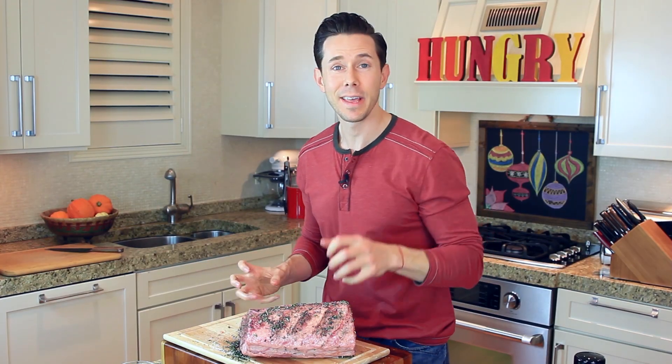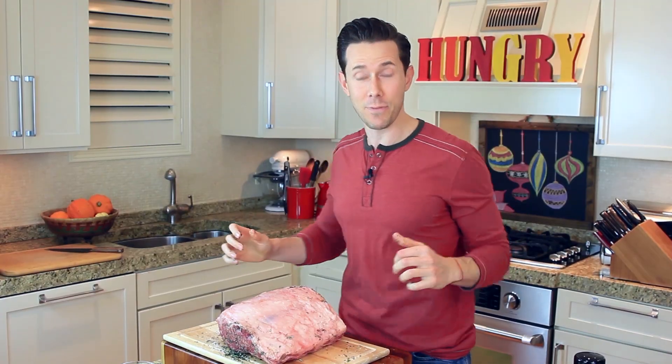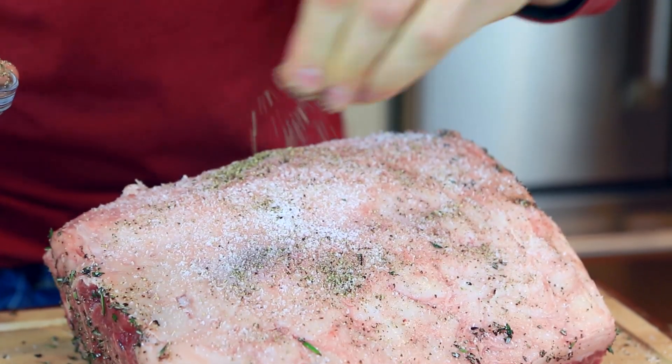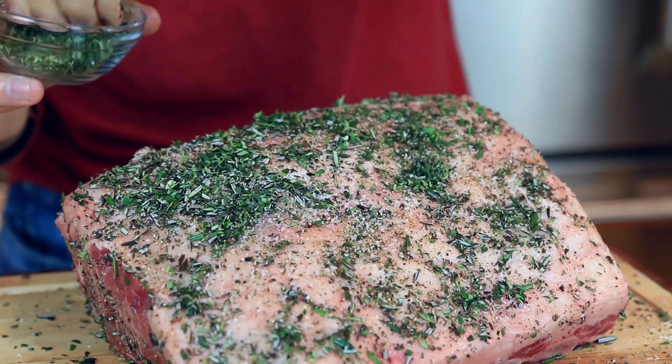Now we've got to flip this guy over — I think I might need a little spot right now, like at the gym. This is the fat cap side. We're going to season it almost exactly the same way. That herb crust is going to be so much flavor, trust me.